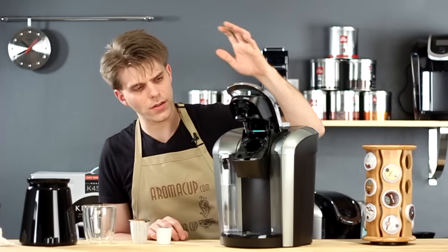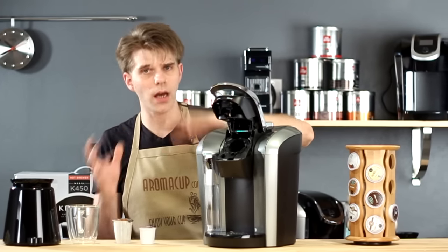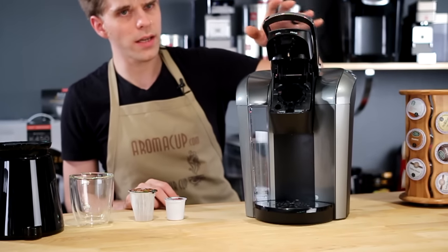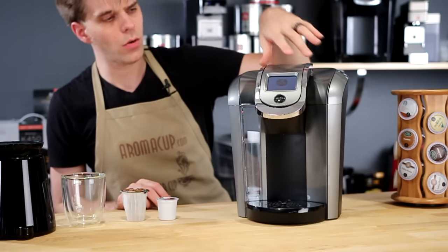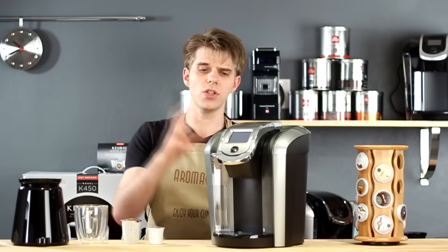The machine has a standard Keurig version 2.0 brew head, the same as we've seen on other machines. So brewing is still very much the same, but with a little more bells and whistles to be had on the K500 series machine.